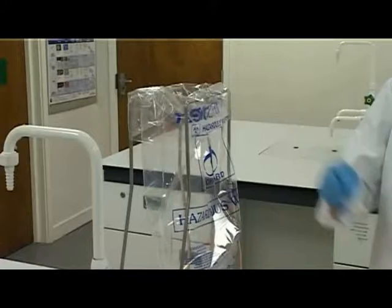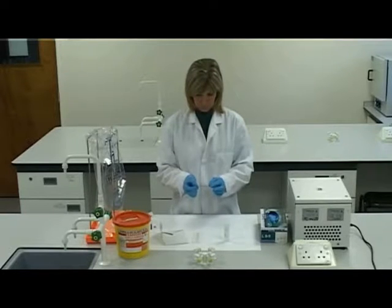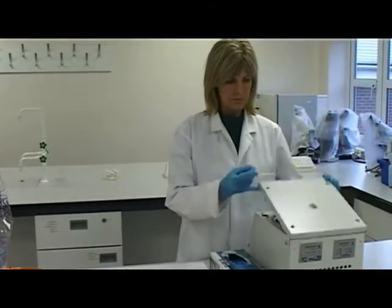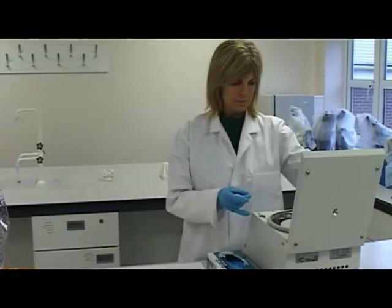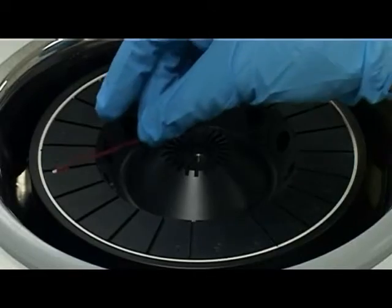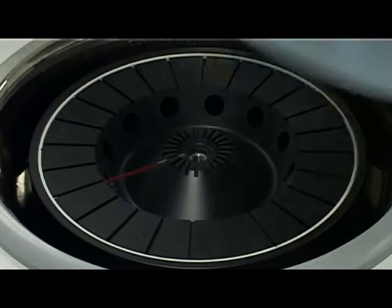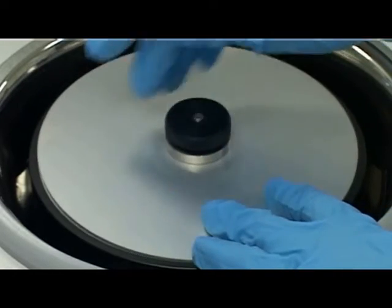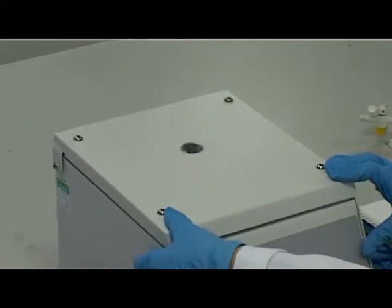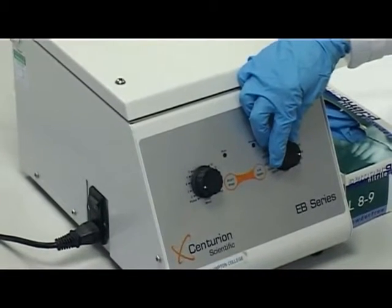Dispose of clinical waste appropriately. Ensure the capillary tube is at least three quarters full for a diagnostic PCV. Place the capillary tube into the micro-haematocrit centrifuge with the clay plug against the outer rim. Screw the inner safety lid down. Close and lock the main lid. Set at 10,000 revolutions per minute for 5 minutes.